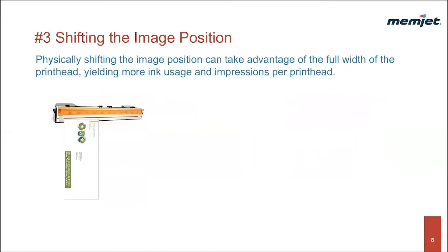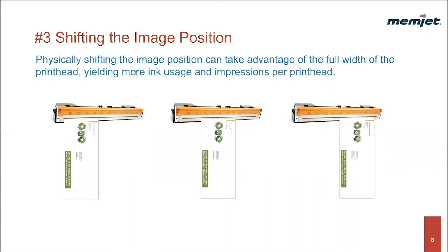Technique number three: shifting the image position. For images that are half the width of the printhead or less, physically shifting the image over time can take advantage of the full width of the printhead, yielding more ink usage and more impressions per printhead. These first three techniques focus on the physical placement of the image to take advantage of the page-wide printhead. The next three techniques focus on print content and methods to distribute nozzle utilization more evenly.